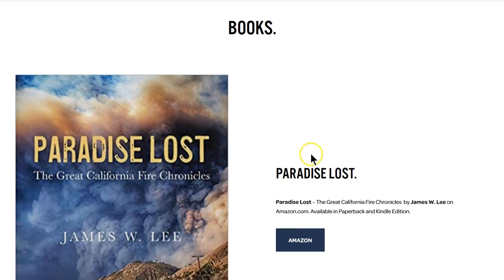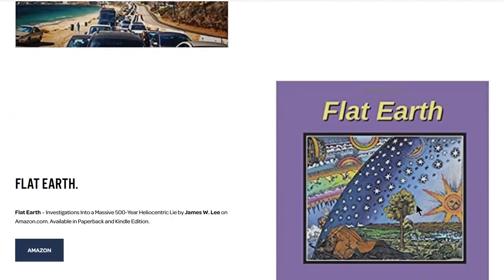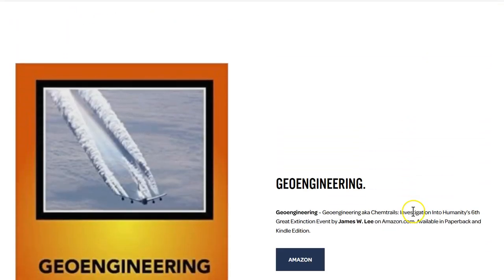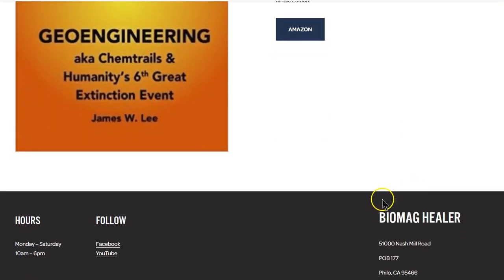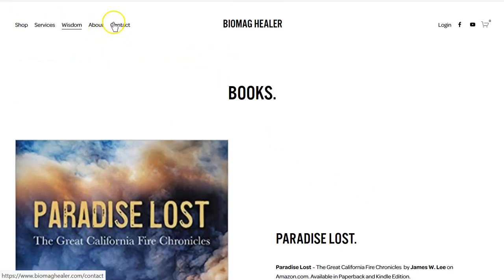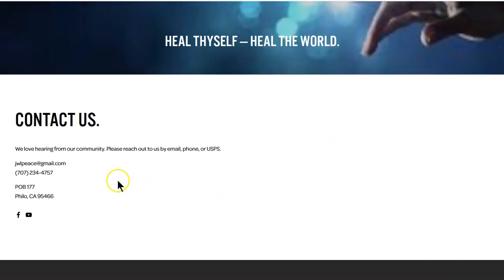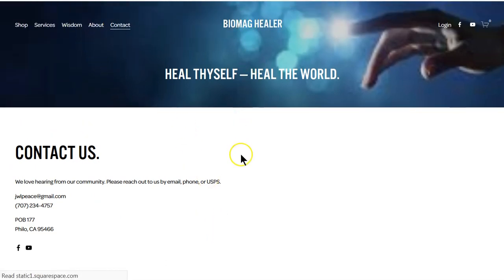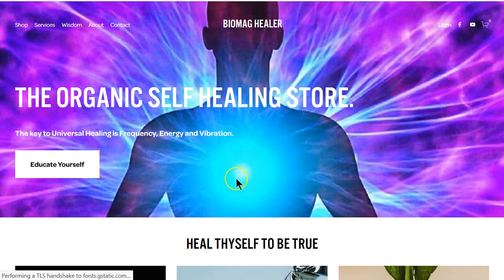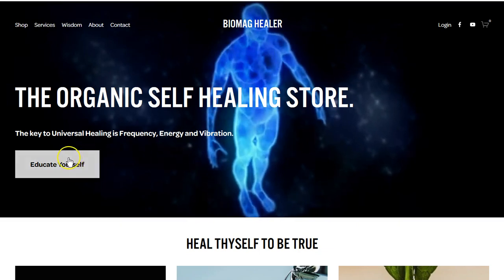Under wisdom, I'm adding books — here are the ones I've published. These are available free on PDF, but I highly encourage you to buy physical books because if the internet becomes compromised or unavailable, you'll have these books in your possession. To contact me: biomaghealer@gmail.com or jwlpiece@gmail.com — either works fine. Please subscribe to biomaghealer.com — the key to universal healing is frequency, energy, and vibration.